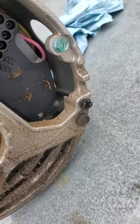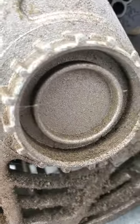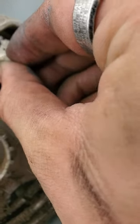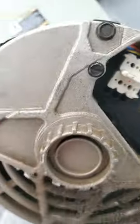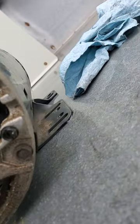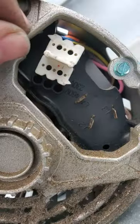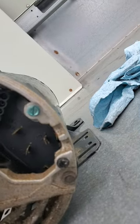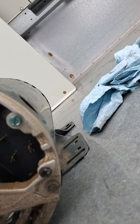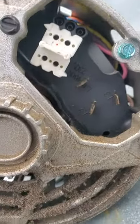On the plug you have a little arrow, and if you rotate it there's another arrow. If it's wired for 230V, it's going to be pointing to 230. If you were to rotate it and move it up a slot, then it's pointed to 460.